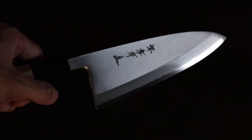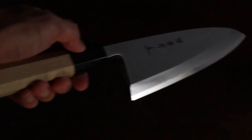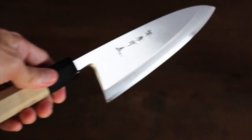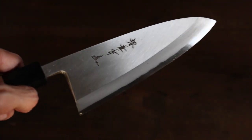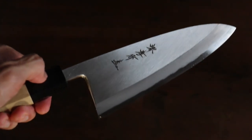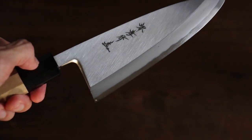It's much easier to take care of. It has a Japanese style handle. It is hand forged by Japanese craftsmen. This is a deba knife for fish preparation. The blade is 150 millimeters.